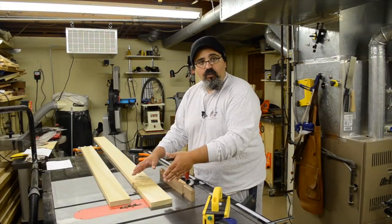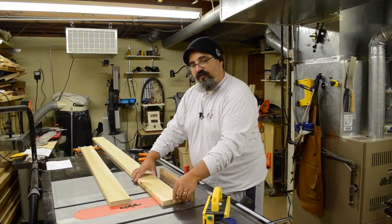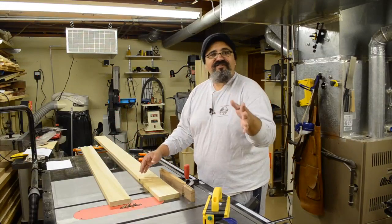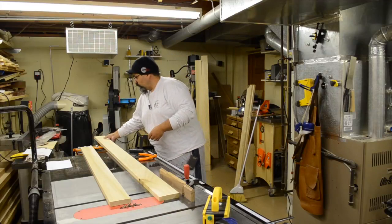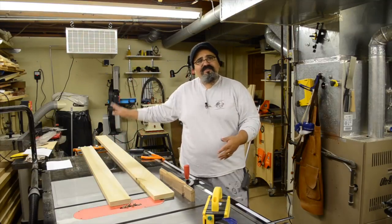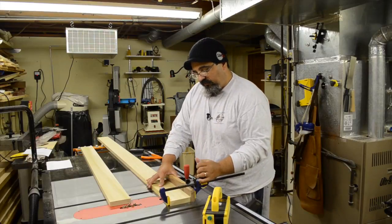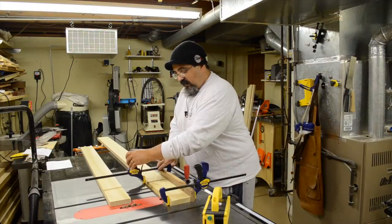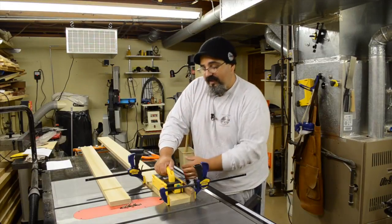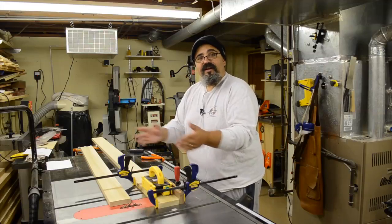Then I can just start nibbling away at the material. Because this is a longer board, I need support on the end — if I didn't, there's a good potential it'll start getting a little tippy. So I set up a roller stand with nice ball-bearing options. I also have two sets of clamps here to clamp pieces into position, and I'm going to use a gripper push block to keep my hand up out of the way as I push it through and get the cuts I want, nibbling all the way down.